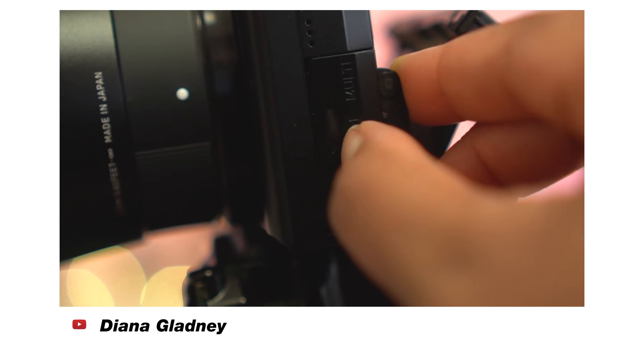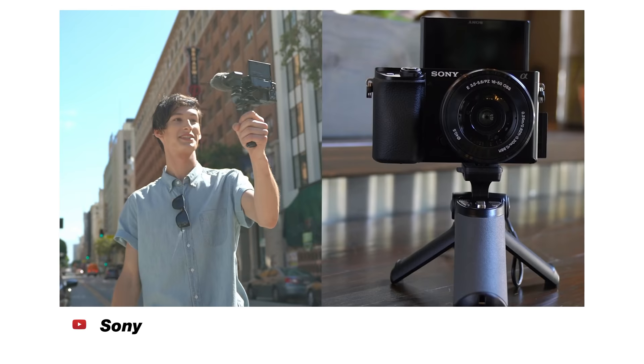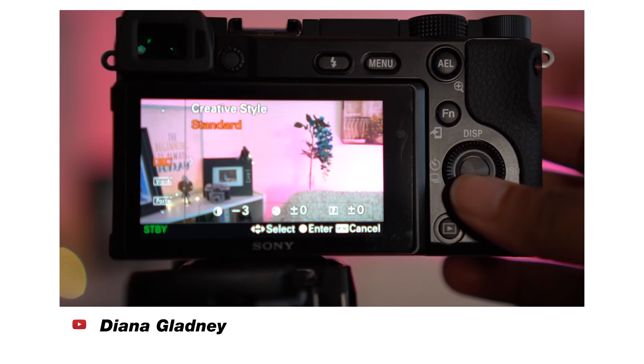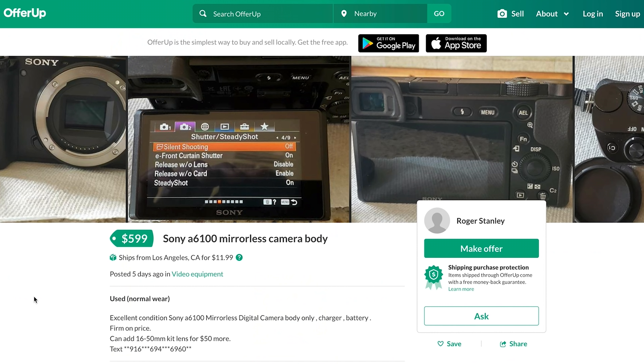Some shortcomings of the A6100 include not being able to use a picture profile, so if you wanted to get into color grading and shooting flat video, you can't really do that. But the image straight out of camera looks great, and you don't have to worry about color grading. It also has limited custom buttons — it's a simpler version of the Sony A6400. However, it's the only camera in this video that has unlimited recording, so you can shoot as long as you need with a power adapter and a big enough memory card. You can still shop used and save a bit of money.